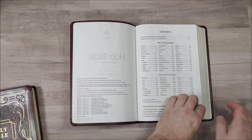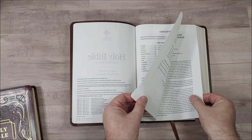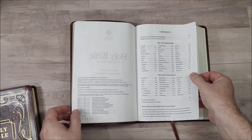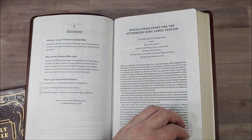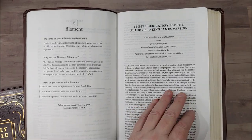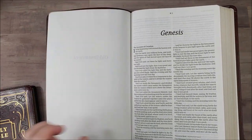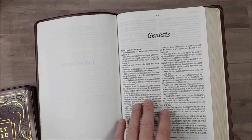They're both made in China. The paper — I don't know the GSM, but I think it's upper 20s; it's just a guess. It is thin, as you'd expect from a thinline. It is off-white in color, no glare under direct light, and a good amount of opacity. It could be a little more opaque, but for how thin it is, that's understandable.